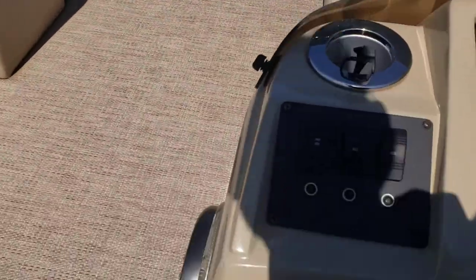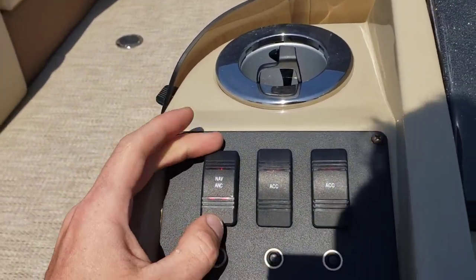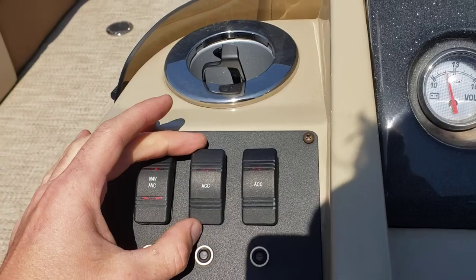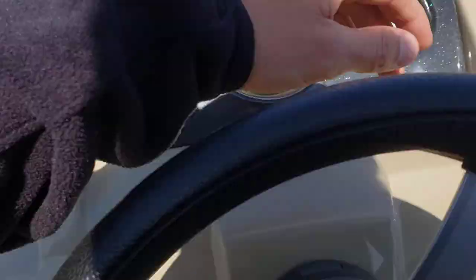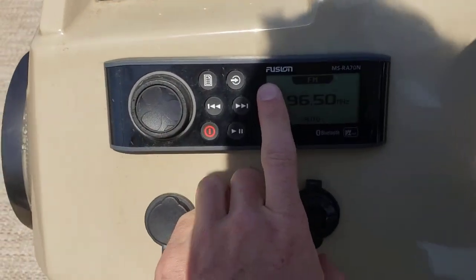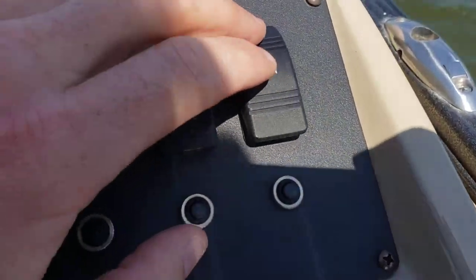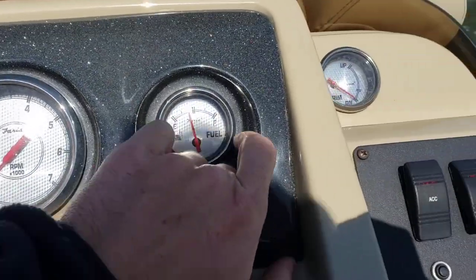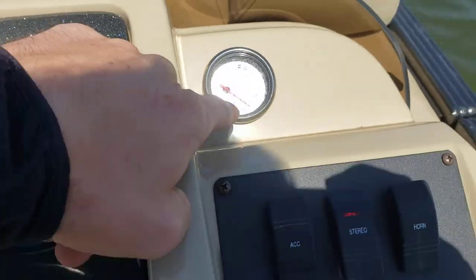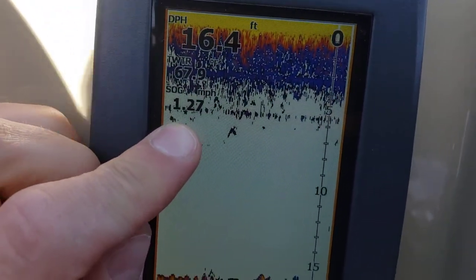Let's go ahead and take a look at the helm. You've got your navigation and anchor light on the left. Accessories 1, 2, 3. Stereo — this will need to be turned on to get power to your Fusion stereo receiver. Horn. Your gauges: you've got volts, tachometer, fuel trim. You also have a Lowrance fish finder — it'll show your depth at the top and your miles per hour right there.